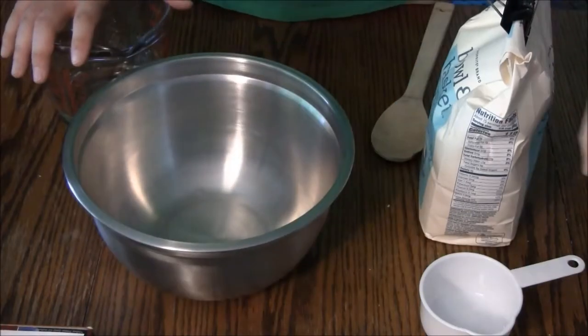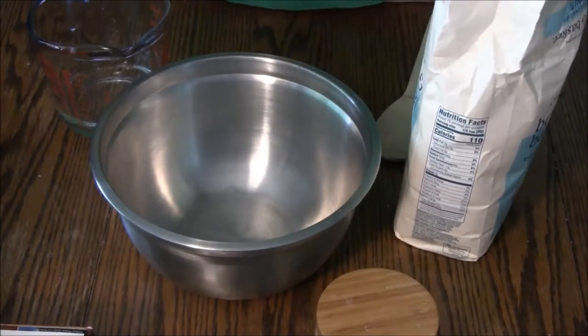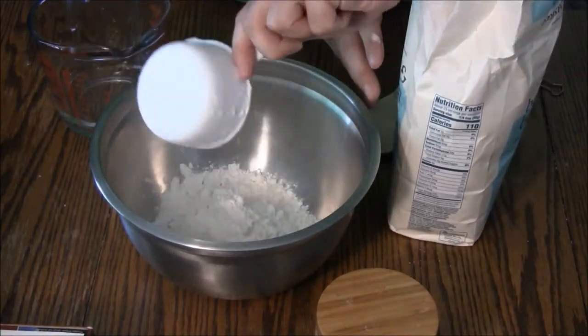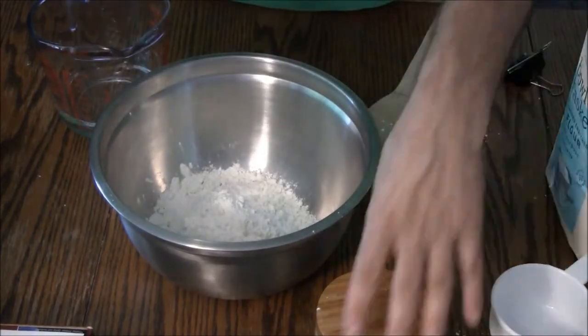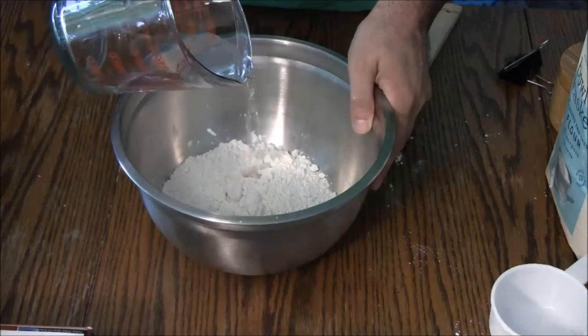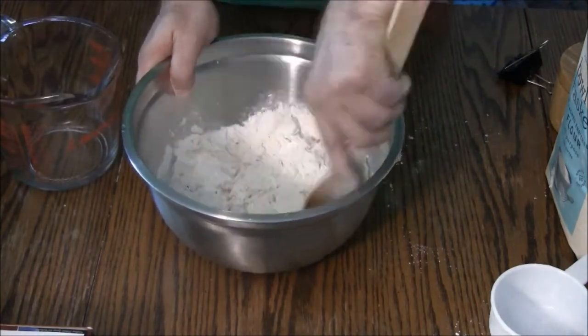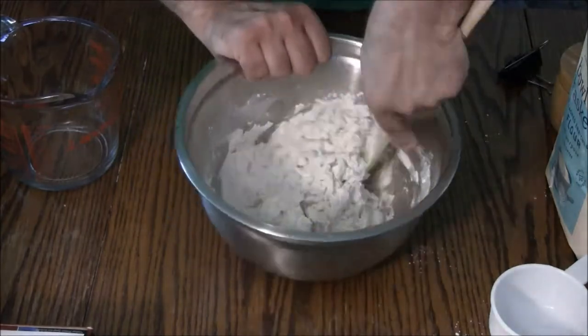The first item in our ration pack is hardtack. Hardtack is essentially a dehydrated unleavened dough cracker that keeps for a long time. I got this recipe from americantable.org — it's a historical recipe used by Civil War soldiers.